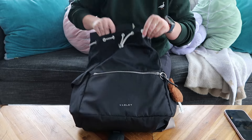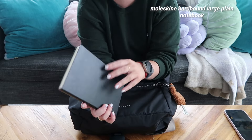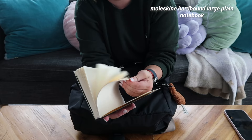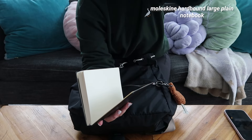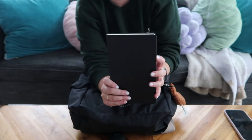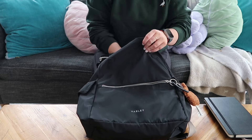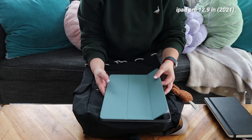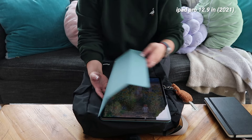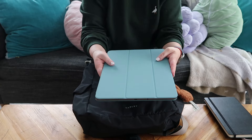I also have a notebook — this is brand new since I just started this job. I usually keep a Moleskine around with notes and thoughts. And I have one that I keep for my MCAT studying, so that I know what areas I'm weak in. But this is a brand new one that I haven't used yet. Inside I also have my iPad — it's the 2021 12.9 inch. I just have the kind of standard Apple case on it just to keep it safe.